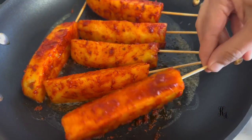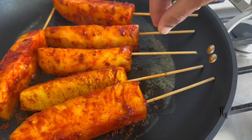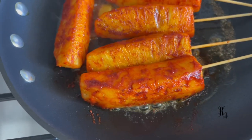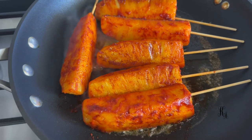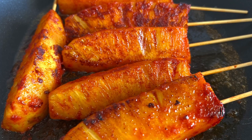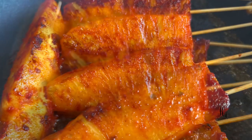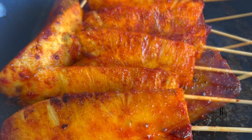We will cook each side in the pan. We will cook a sweet and spicy grilled pineapple. This is a very good pineapple — it has a very easy and tasty flavor.